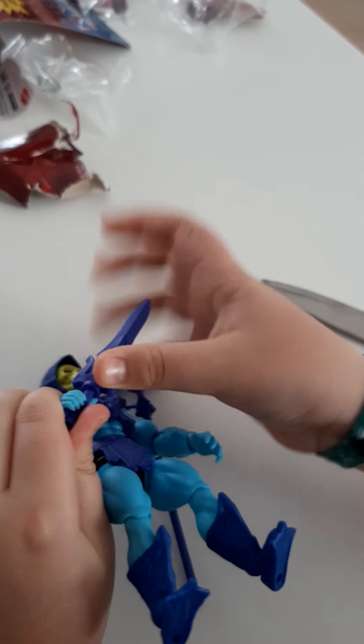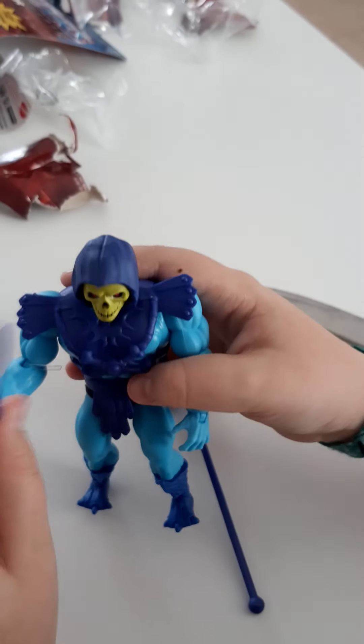They can fit in the arm — or hand, whatever. Like this.